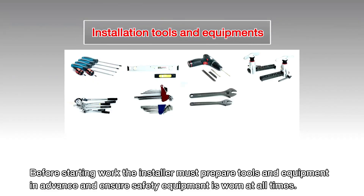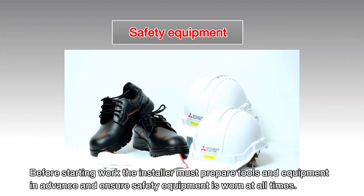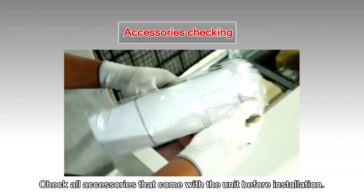Before starting work, the installer must prepare tools and equipment in advance and ensure safety equipment is worn at all times. Check all accessories that come with the unit before installation.